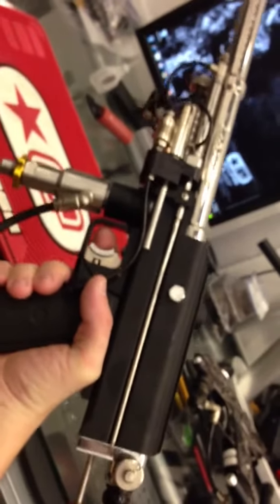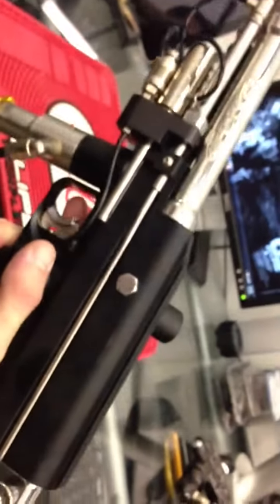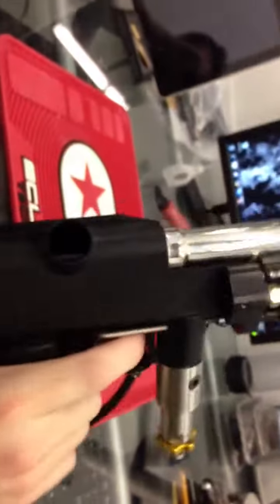As you can imagine back in the late 90s when this came out, nothing was touching it. You actually notice the back block comes a lot further back off the gun than a standard autococker, and that was actually for the delay of the loader because nothing was fast enough to feed it back then.